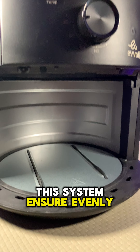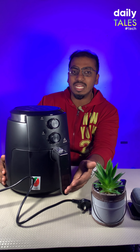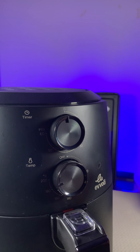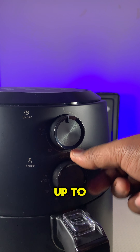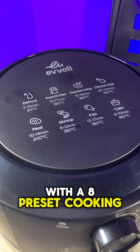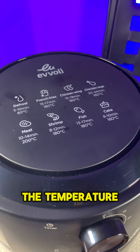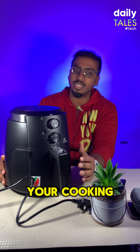This system ensures evenly cooked meals on all sides. With a versatile temperature range of 80 to 200 degrees Celsius that can be set up to one hour, the control is all yours. With 8 preset cooking icons, you can just set the temperature and stay away from your cooking journey.